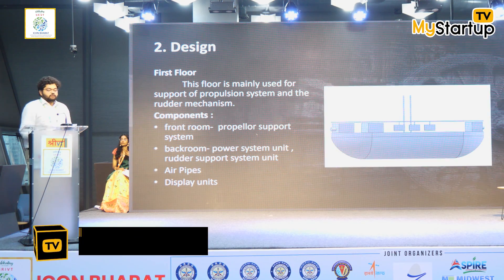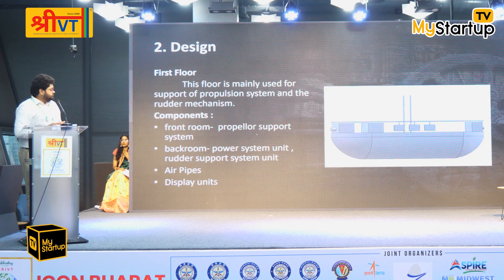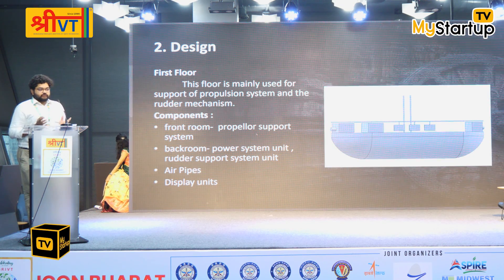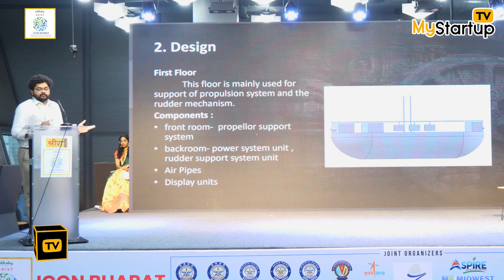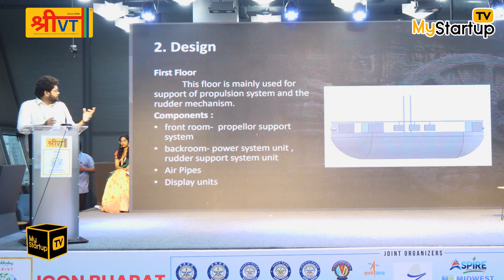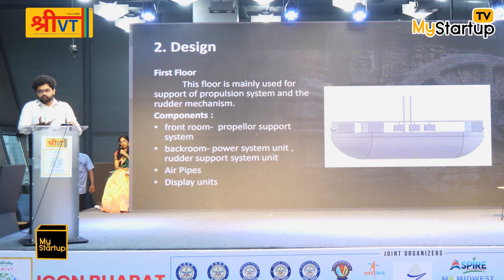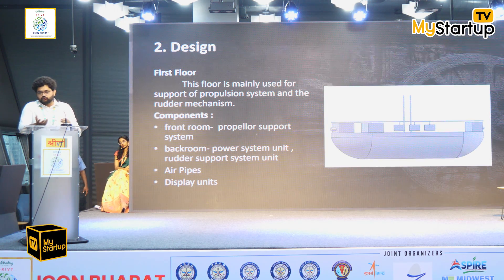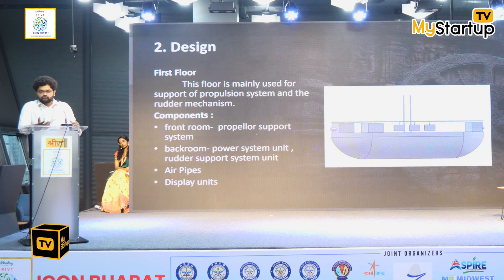Coming to the design part, the components we have considered are from the book Vaimanika Shastra. We tried to take all the components mentioned in the book and integrate them into a design. The design contains three floors. The first floor is mainly for travel on roads and also when near water surfaces. If we integrate wheels into this, we could even bring ships all the way to the shore.